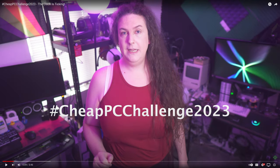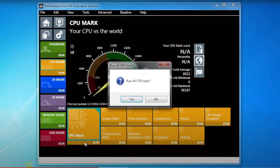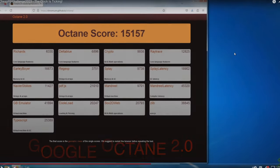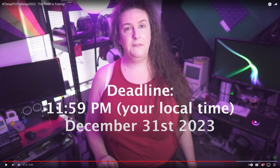The criteria for the 2023 challenge: CPU, GPU, motherboard plus RAM, with a hundred dollar budget. If you go over budget you lose points; if you're under budget you gain points — and I'm under budget, thankfully. You have to run Passmark version 9, the Frozen Planet demo, and Google Octane 2.0, with a deadline of December 31st, 2023 at 11:59 PM local time.